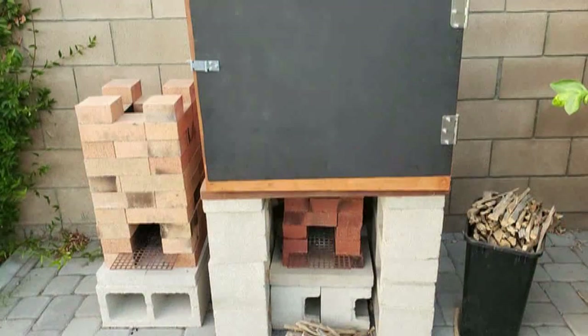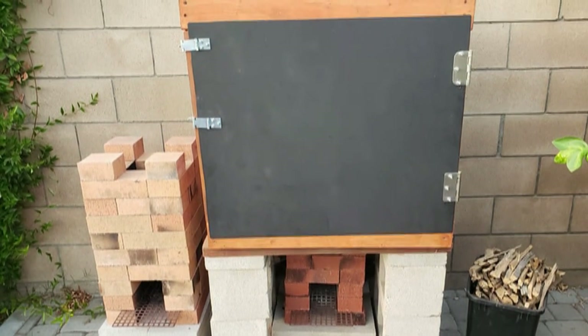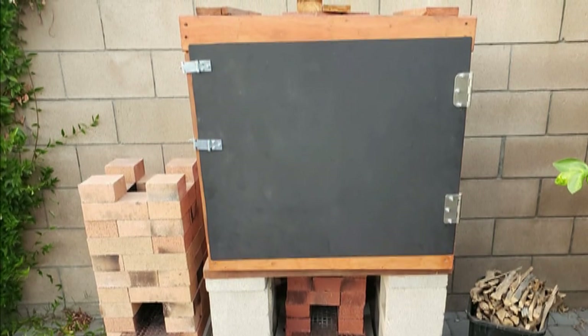The rocket oven is made up of two parts: a rocket stove and a chamber above it called a rocket oven.